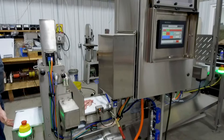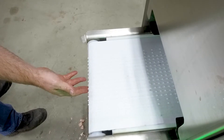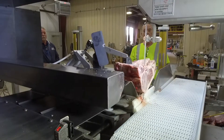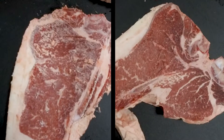A two-stage process flips the product and cleans both sides of the cut without direct handling. The scraping system automatically adjusts to any size cut or thickness. The machine is best used in line after the proportioning saw, further eliminating the amount of labor required to complete the process.